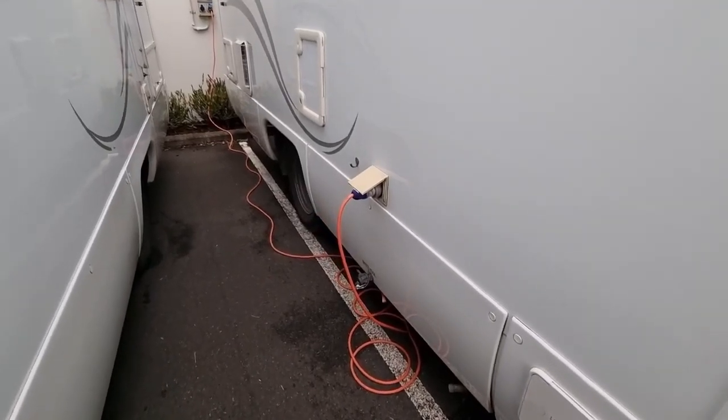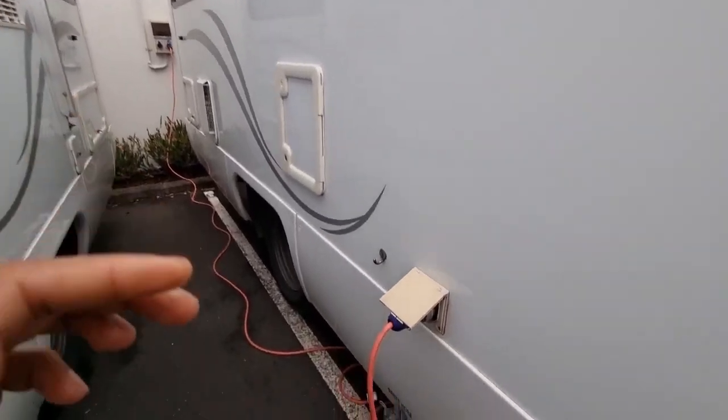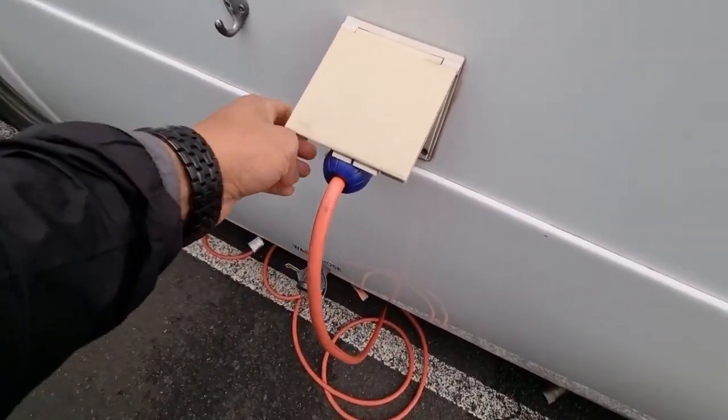Hey everyone, I'm going to discuss the most common power issues that people seem to have on motorhomes. We'll start outside here at the power point.